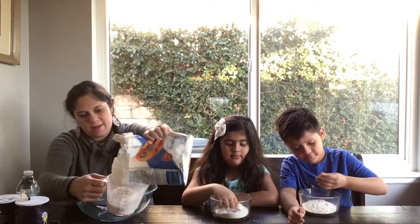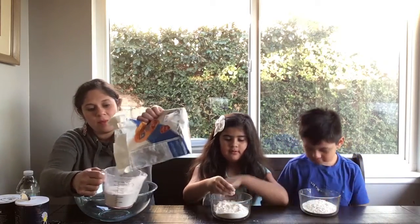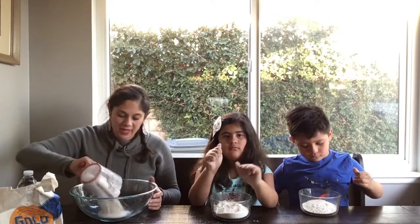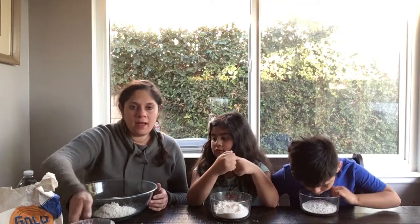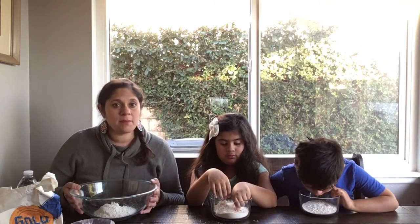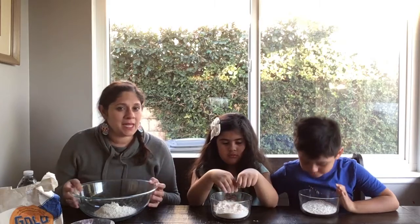Just remember as you're doing this, sometimes you might not get the measurements exactly right. Sometimes it will become too sticky or too watery, so we'll show you how to fix that — what to add if it does become too sticky or too watery.